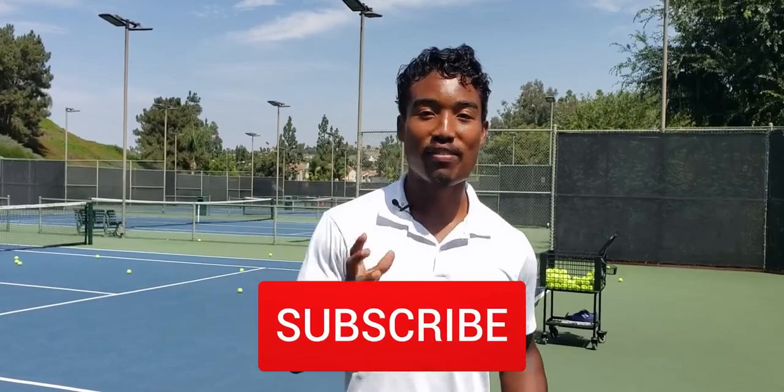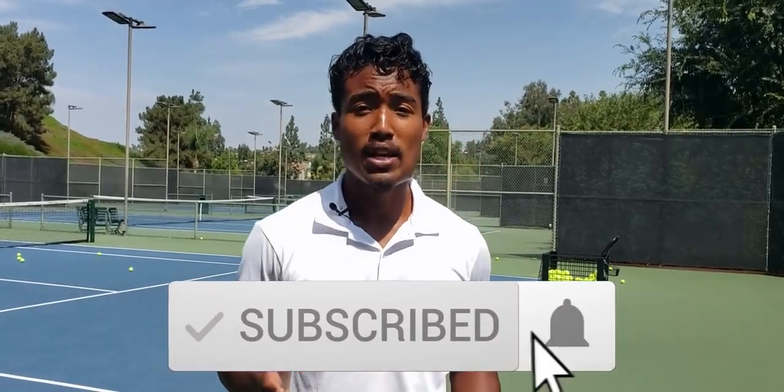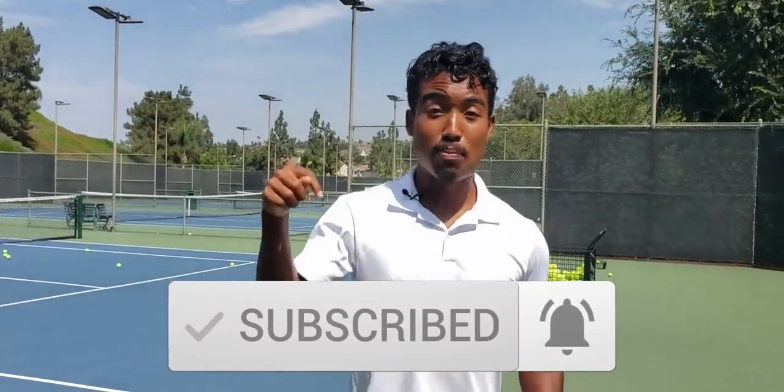If you liked today's video, be sure to leave a like. Tons more serve videos are coming very soon — subscribe and hit that bell notification if you haven't already. Comment below: what's the biggest thing you learned from this video, or any adjustments you want to see in the future. Until next time, go out and train hard — see you in the next video.